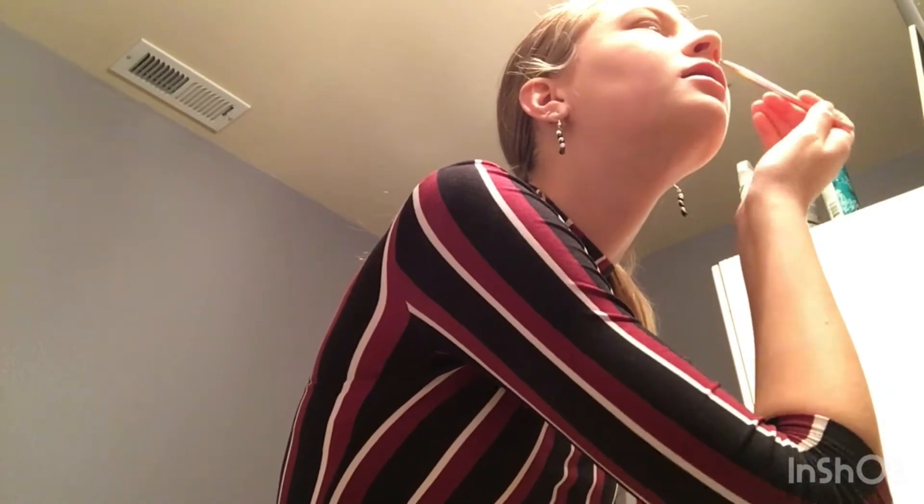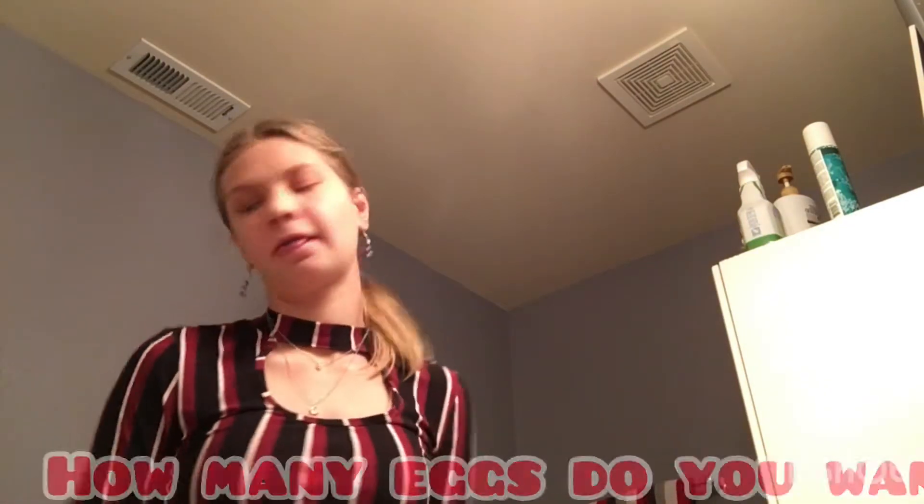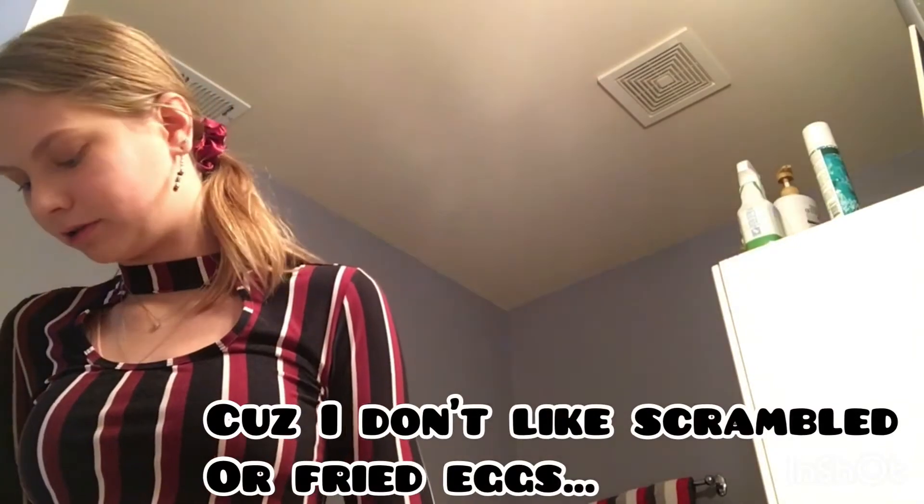I don't want eggs, I don't like eggs. Because I don't like scrambled or fried eggs — I had them way too often about nine months ago, so now I don't like them. Are they boiled? Oh, now I don't want any.